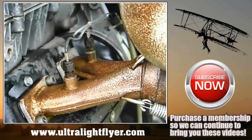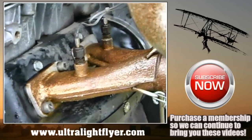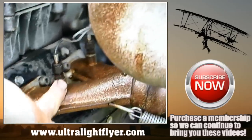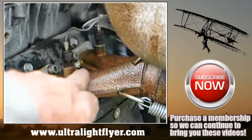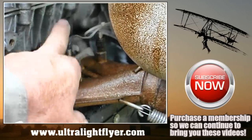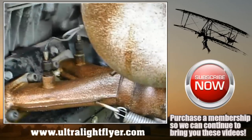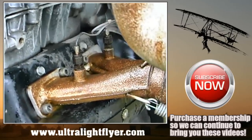This is the new style of probe that Rotax now supplies. The position is correct. You just have to make sure that when you push it in, it is able to move up and down but does not touch the other side of the exhaust manifold.